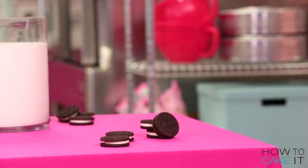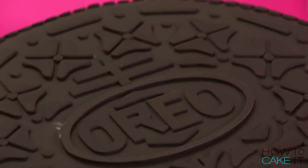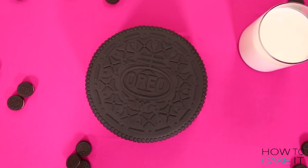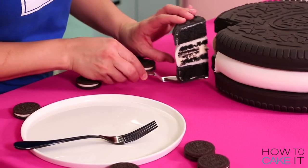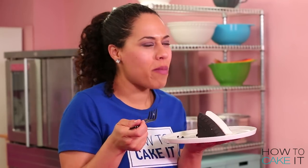It looks like an Oreo! Please subscribe to this channel, hit that notification bell, and keep your requests coming. This cake was a request and I love it, so I want to hear more of your ideas. To watch my Chocolate Madness Cakes compilation, click here, and to watch my Amazing Kids Birthday Cakes compilation, click here.